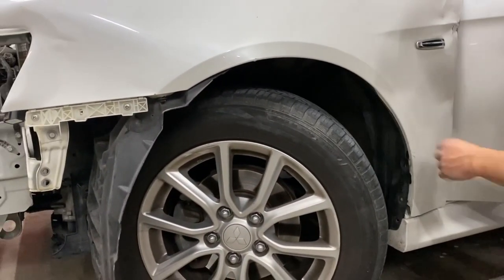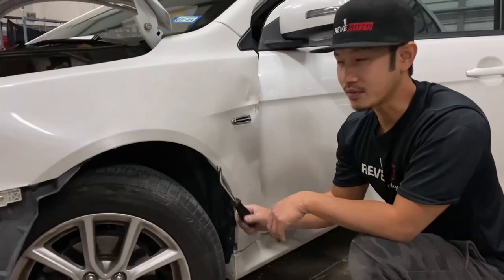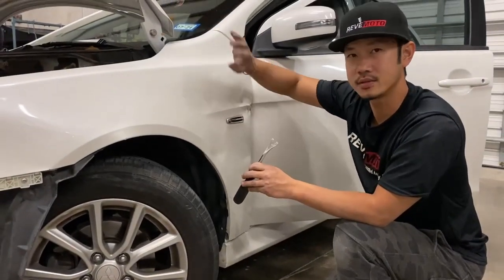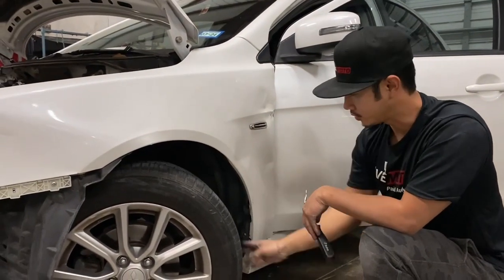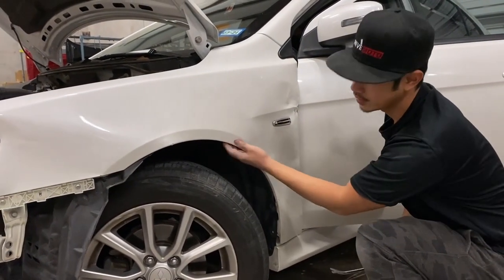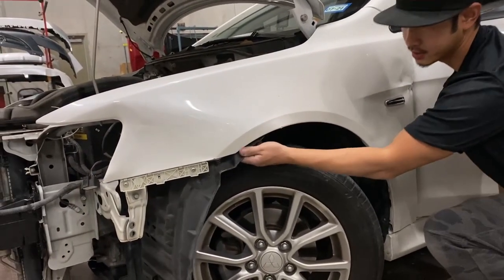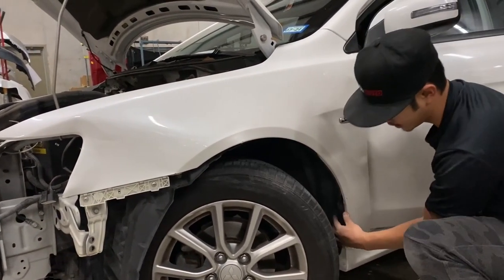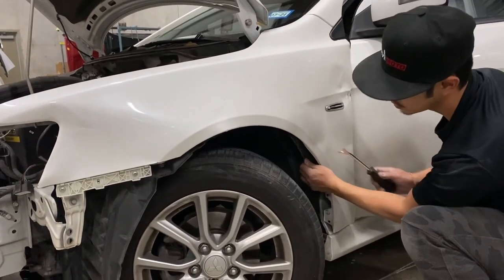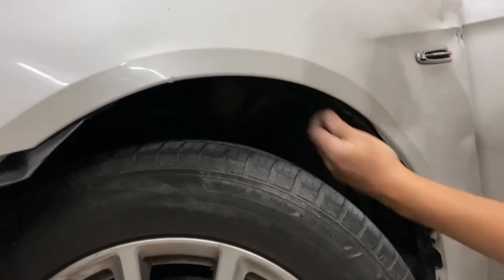One thing I forgot to mention: you do have to turn the wheel to the passenger side — to the right — so you can get into these push pins right here. There's going to be another one over here, and another one right here, but this one is missing. So you should be able to just push it to the side — like that.